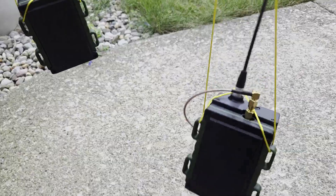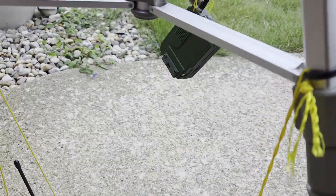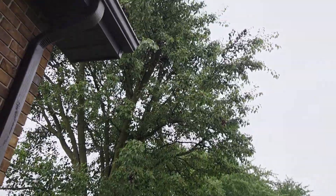I have hung all these devices I'm leaving at home from this tripod, which I'm going to hang from that tree.